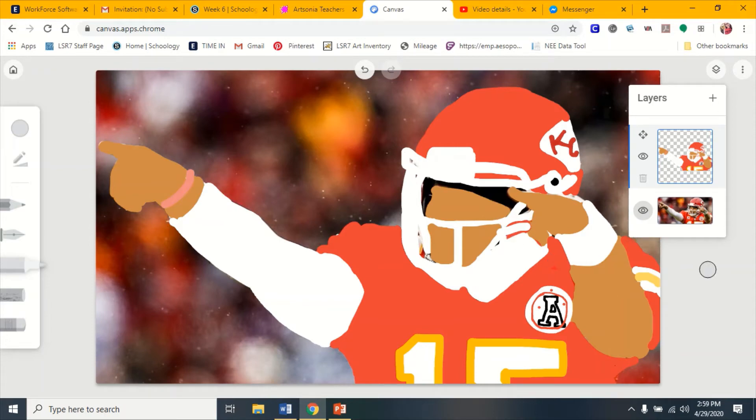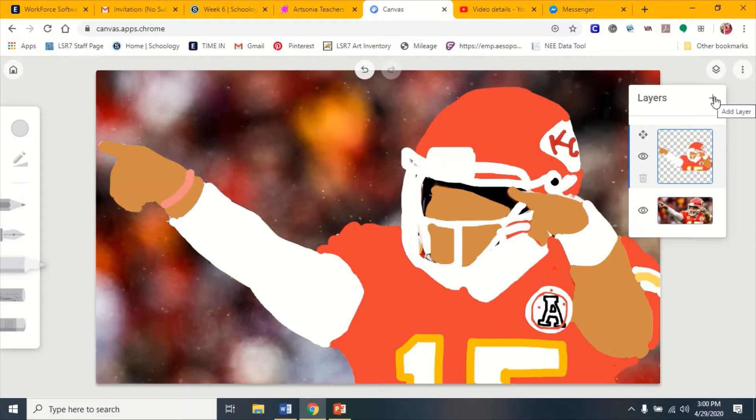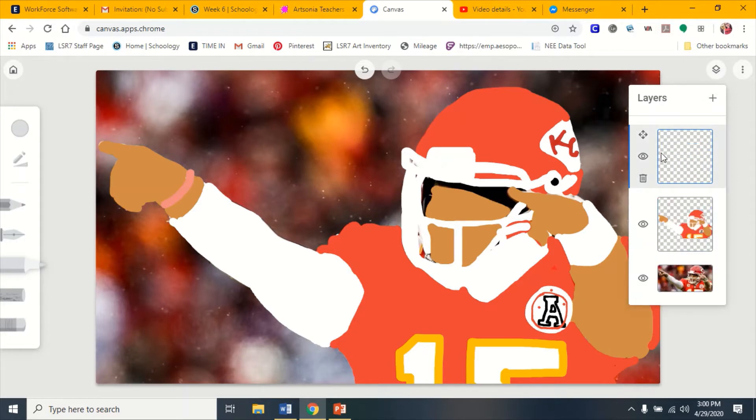I forgot to show you guys in the last video how to do a background, so that way you don't have to go around and try to outline around your image. You just go up here, click on the layers tab, and click this button that says 'add a layer.' It will just be gray, so then you have to make these two things go away so you can just see that.